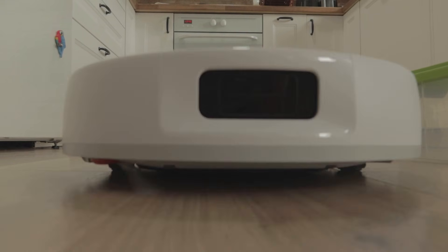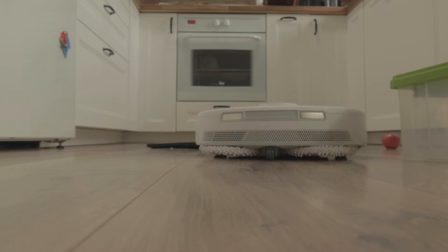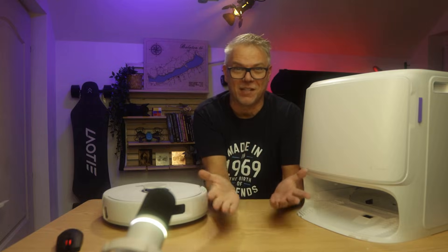Hello everyone. This is the Narwhal X10 Pro and this video is its review. I'm going to show you everything in it — the machine, the docking station, its obstacle avoidance, navigation, mopping, and vacuuming. So I'll show you everything. Stick with me.